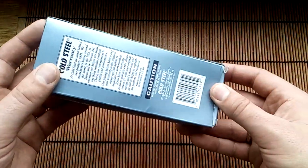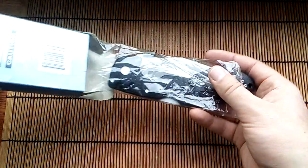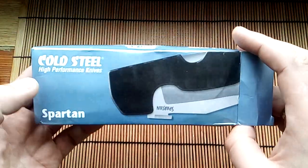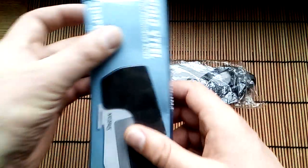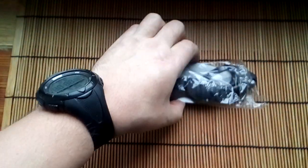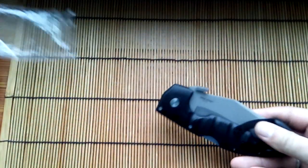Hello friends. Today I received a knife from China. This is a clone called Steel Spartan from China. If you want to buy this knife, look at my address under the video for an honest seller.